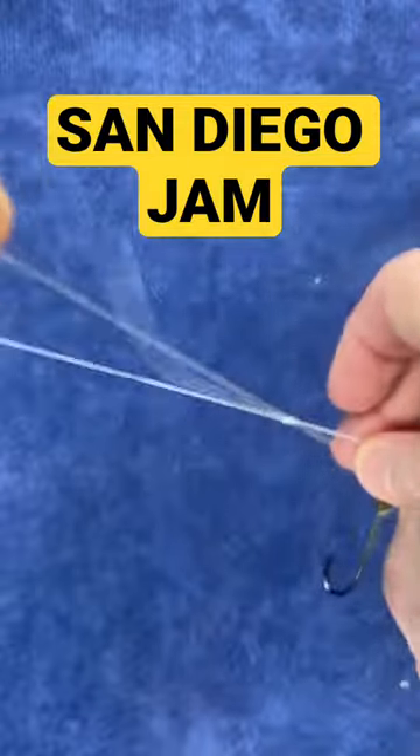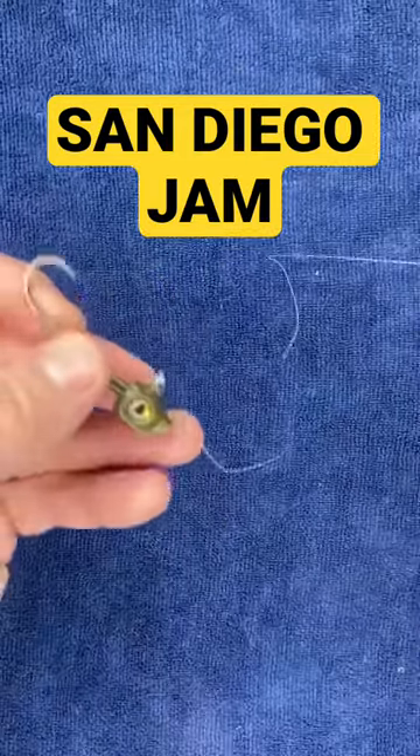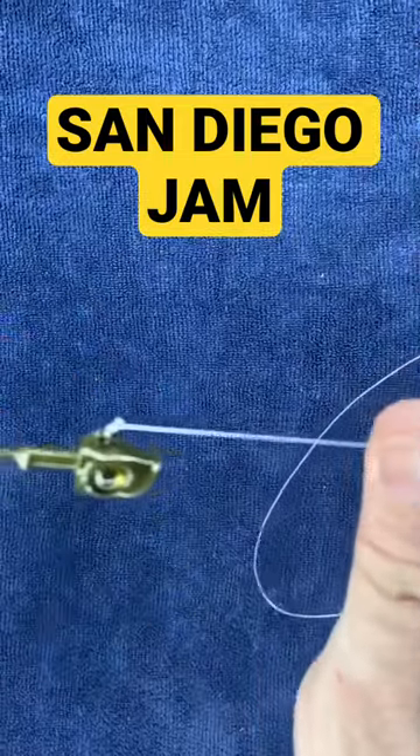And that is your San Diego Jam Knot, a wonderful knot for fluorocarbon and one of my favorites because it's super strong. Click right here if you want to see more knot tying tutorials.